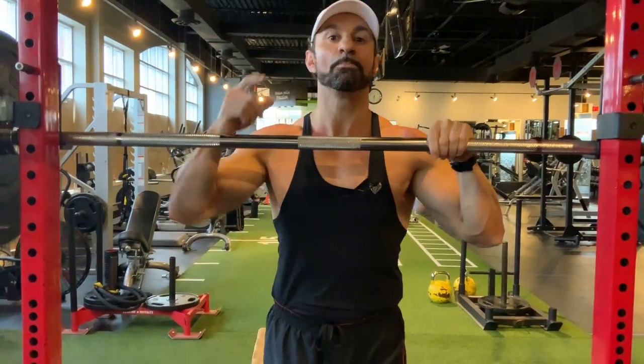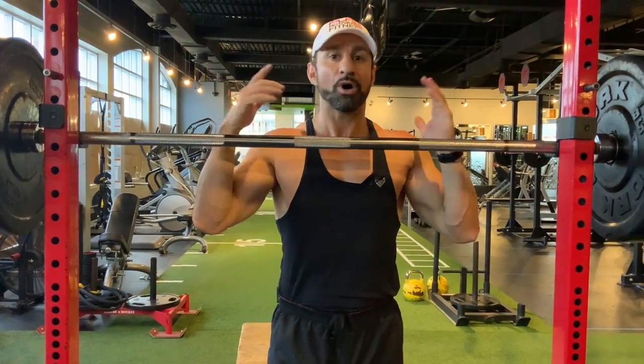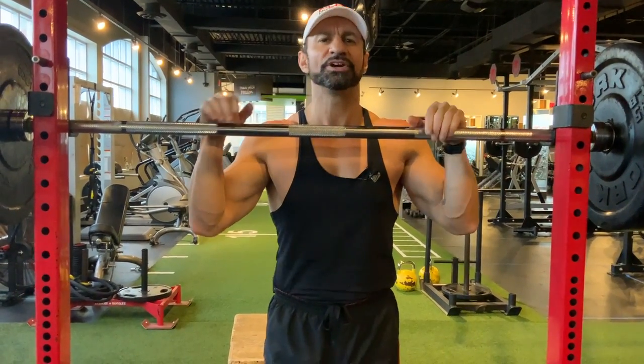Hey guys, the next exercise is the barbell box squat. Why do we need to do a squat with a box behind us? Very simple.